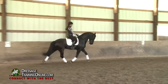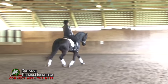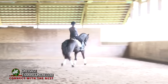Feel how this kind of neck is up and out — he doesn't come too low. And now legs on.